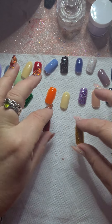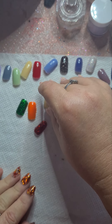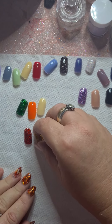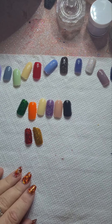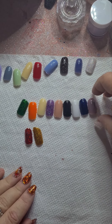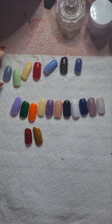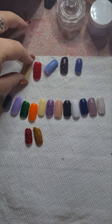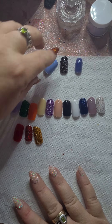And the gold — that one is really pretty as well. So that is the 20 colours, guys. I don't have any complaints — the application went on beautiful and smooth, no problems. They're all really lovely. They are 10-gram pots, but that's fine for me because I don't do clients or anything like that, I just do for myself.